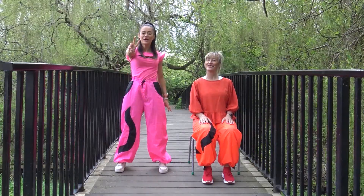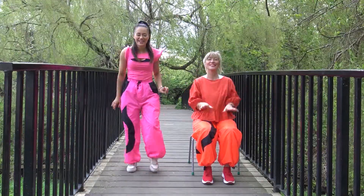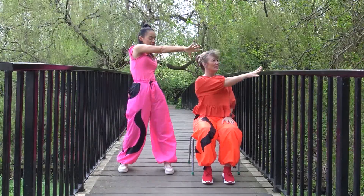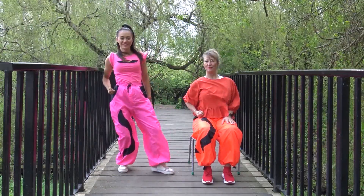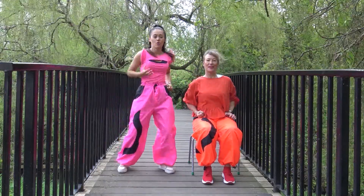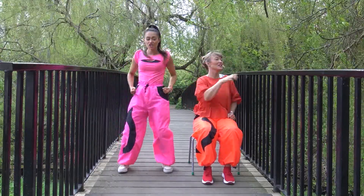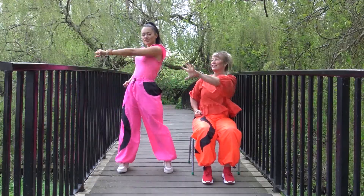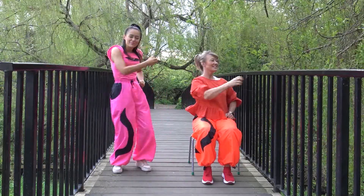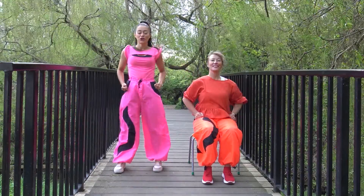Okay guys, are you ready for part two? Let's clear a space, put a smile on your face and let's get started. So we ended here — it says stop. We're going to reach across our body and pull it to our hip. Nice. We're going to go the other way — reach across, pull it to our hip. Then we're going to do it double: reach and reach. Then a single reach, a single reach, then a double, double. And again: reach, bring it to your hip, double and double. Good job.